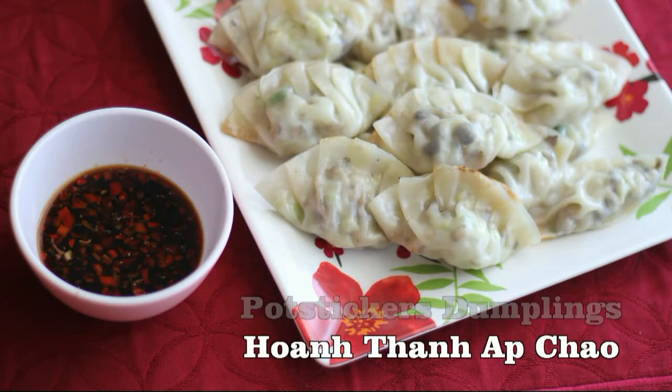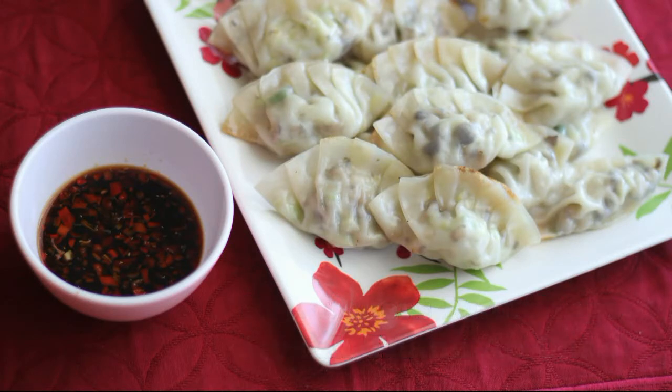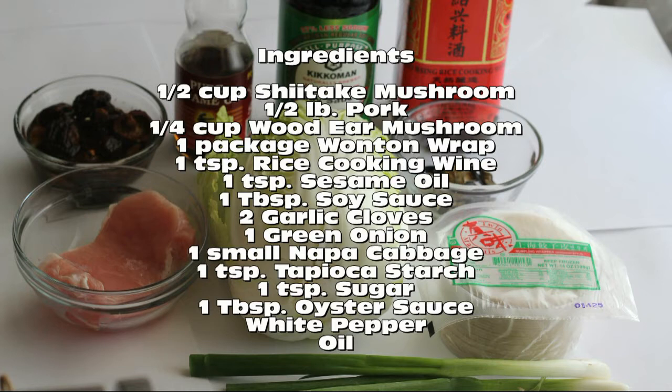Pot Stickers Dumplings, Watan na Ap Jiao. Ingredients you will need.